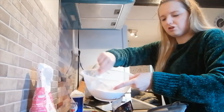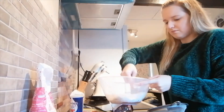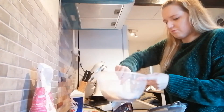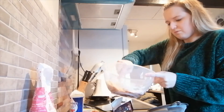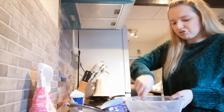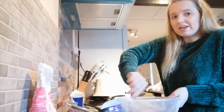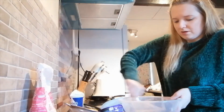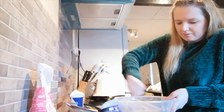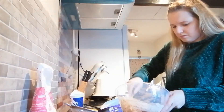Then just stir it all together. You can use an electric whisk, but I find sometimes they heat up and it actually stops the cream from whipping properly — even my KitchenAid does it. So just stir it and it will thicken up.